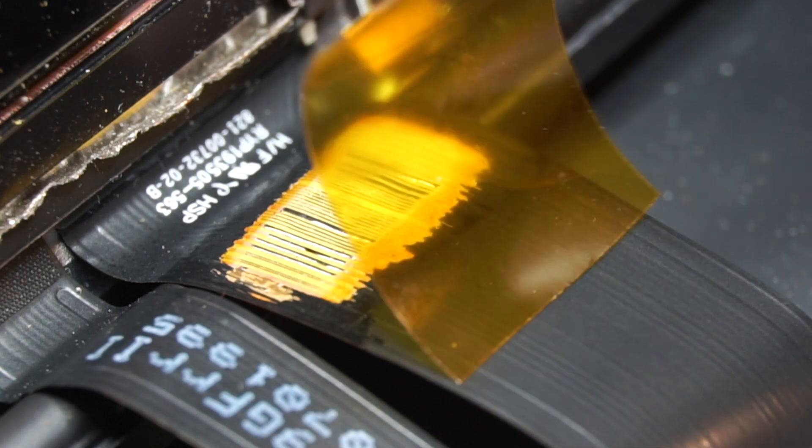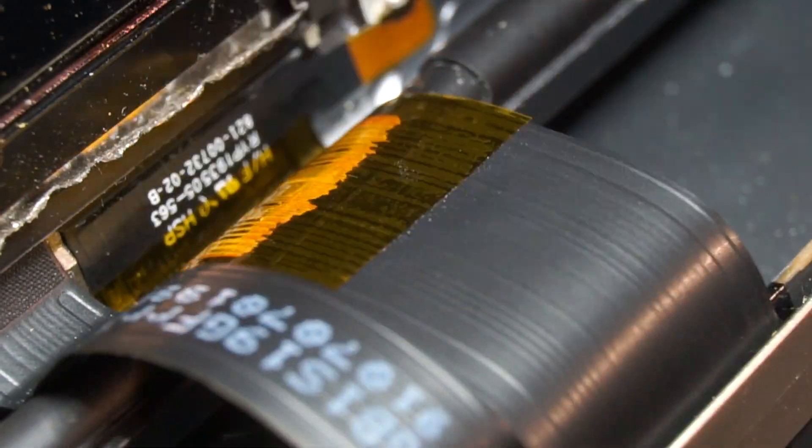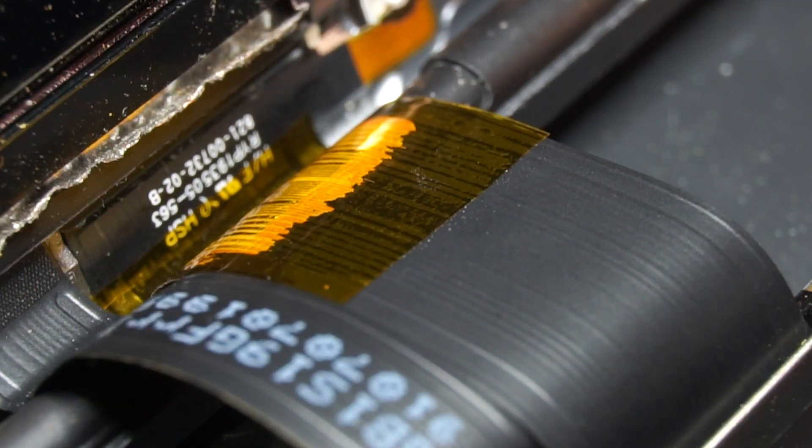Don't add a UV mask as it will not protect the jumpers. Rather, it will add thickness to the flex, creating noise and difficulty when opening and closing the lid. Just add normal thermal tape and that should do the trick.